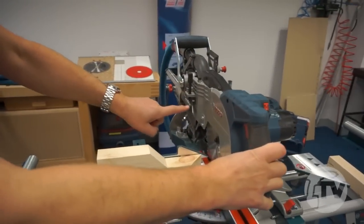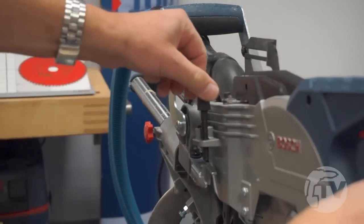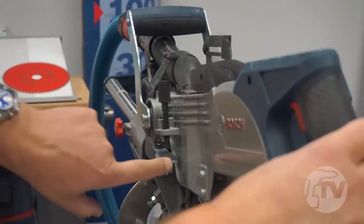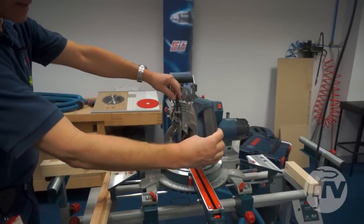We do that by using this depth stop here, which is adjustable. It has an anti-vibration spring so that it doesn't lose its adjustment when the machine's in use. We enable that just by pulling this lever out — once that's out, it brings in a stop plate.